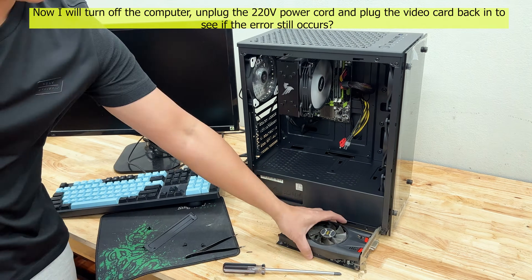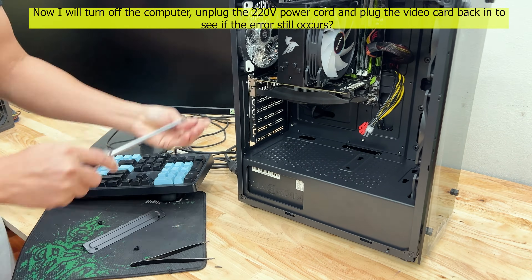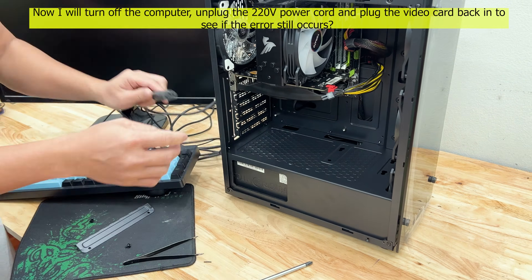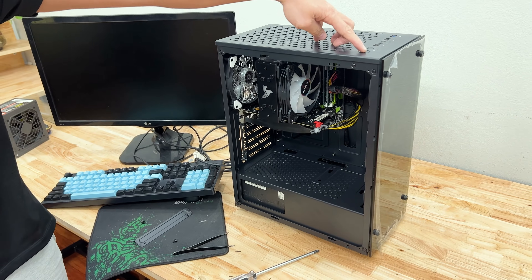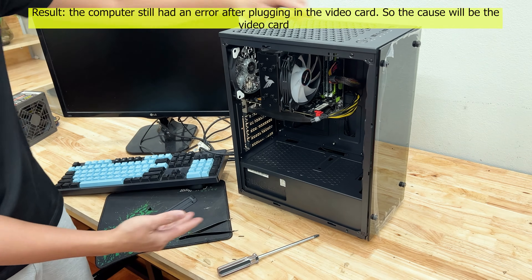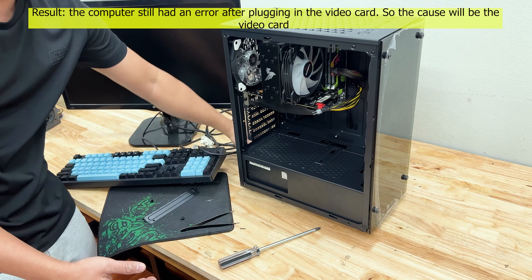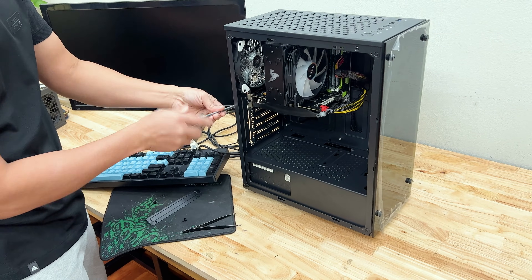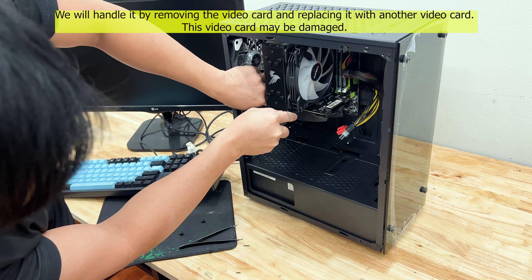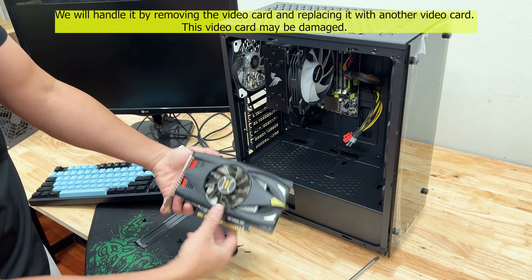Now I will turn off the computer, unplug the 220 volts power cord, and plug the video card back in to see if the error still occurs. The computer still had an error after plugging in the video card. So the cause will be the video card. We will handle it by removing the video card and replacing it with another video card — this video card may be damaged.